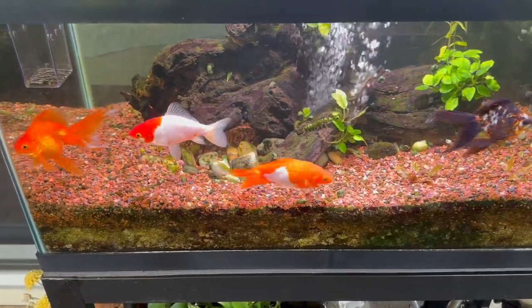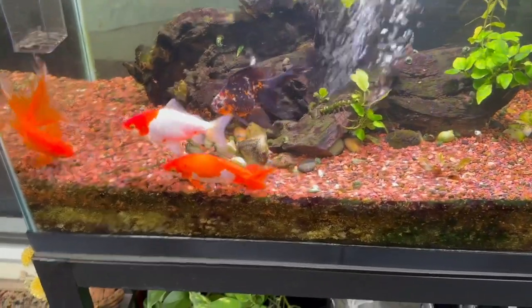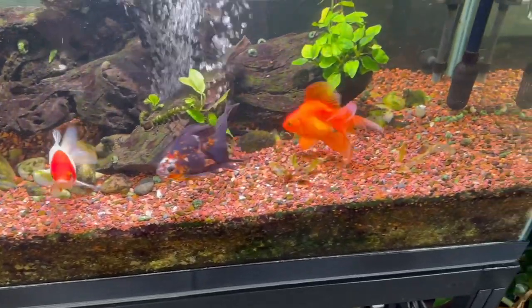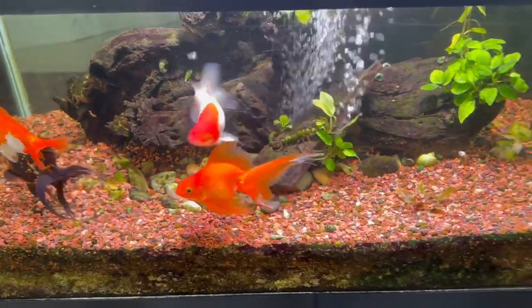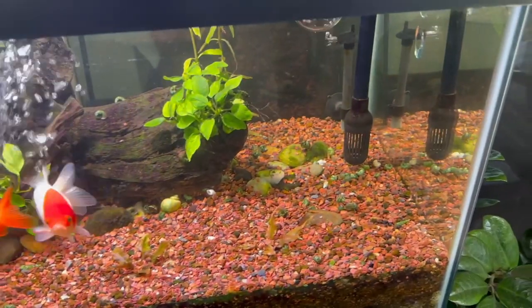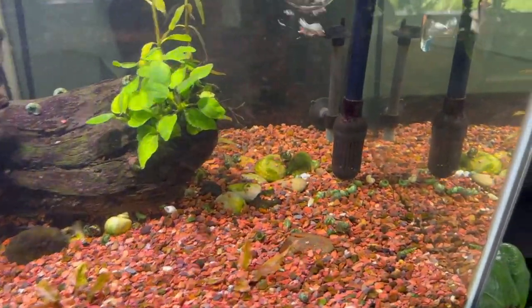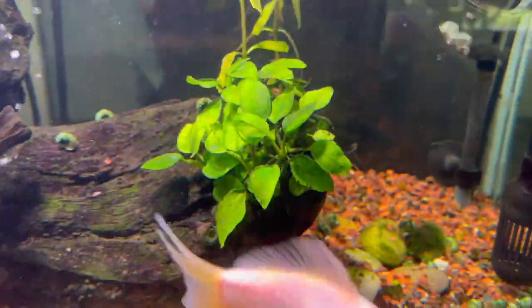Well hello everybody, this is Dr. Novak. I wanted to show you the goldfish tank — I just took this video this morning and it's been over two months since I've been adding hydrogen peroxide to the aquarium. As you can see, the algae problems I was having are gone. As you look at this aquarium, you don't see algae growing all over the uplift tube; algae used to grow on top of the bubbler in the back. There's a little bit of fine algae on one of the rocks, but the plants look nice and clean.